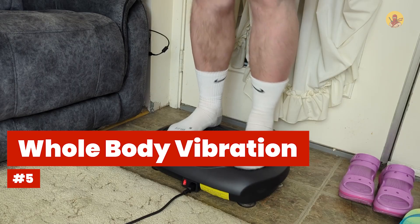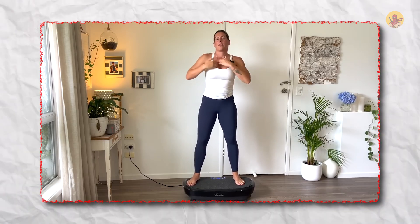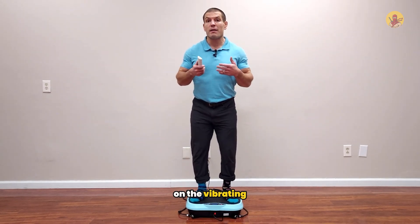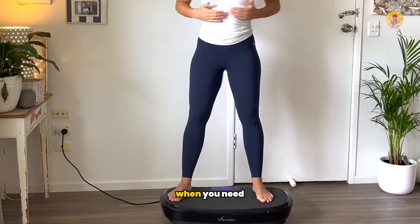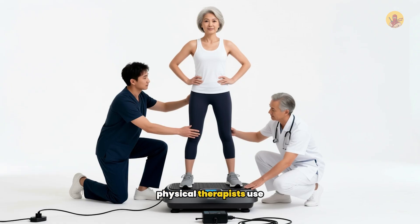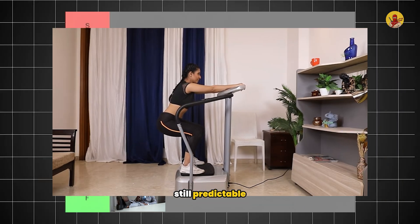Number five: whole body vibration. This means standing on vibrating platforms that shake at different frequencies — you might have seen these at gyms or physical therapy clinics. Your muscles fire rapidly, dozens of times per second, just to maintain your position. Your body constantly makes tiny adjustments similar to what happens during a fall. Some platforms vibrate up and down, others side to side, or in multiple directions. Physical therapists use these because they force stabilizer muscles to work without stressing joints. But the movements are still predictable, so this also ranked B tier.